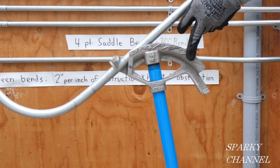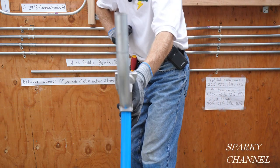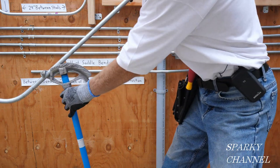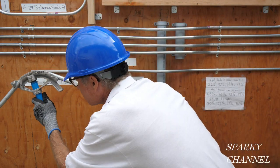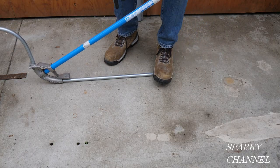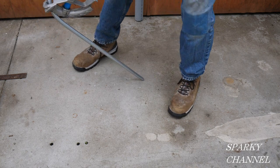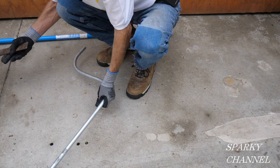I'm going to put the conduit in my bender, put the line right on the arrow, and get this nice and in the same plane. Now I'm going to put the boot on the handle of the bender and go all the way down to 90. It's hard to get all the way to 90 up in the air so I'm going to do the rest of it right here on the ground.